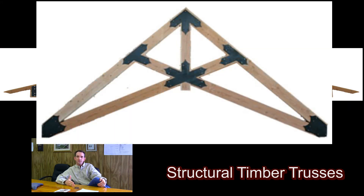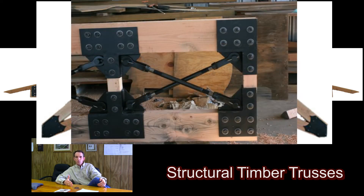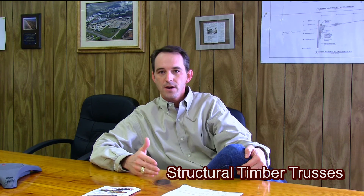What is necessary from the consumer is very little. You don't have to be an architect or an engineer to have a structural truss built for your home. Even a photograph, a picture, or a rough sketch will get you started down the road toward having us design a truss that will work in your state — engineered, stamped, with shop drawings, and approved for your area.